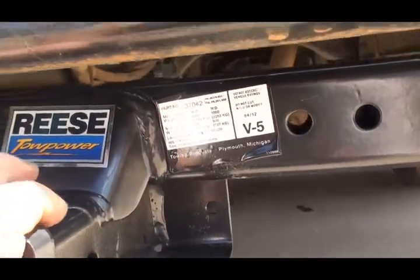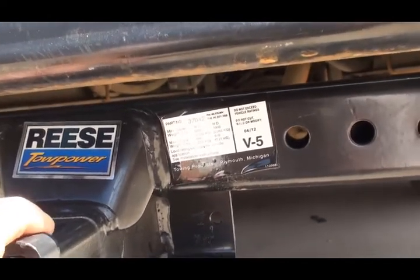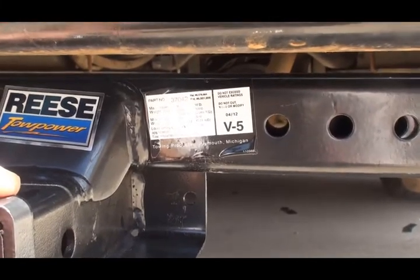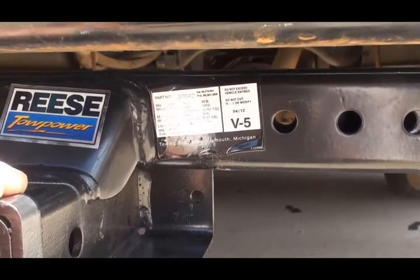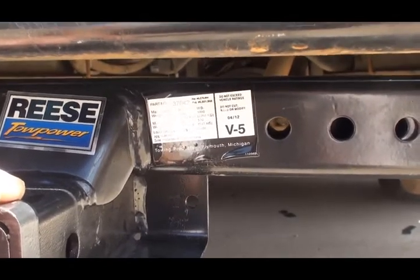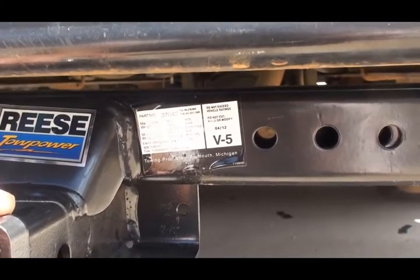I even called International and talked to some service folks, and nobody was able to give me a definite answer on what weight it could hold, because they never even put that into calculations. What they told me was they're pretty sure it can handle a 500 pound tongue weight, but beyond that they don't know. On a longer schoolie you'd probably be able to handle more, but this is a shorter schoolie.